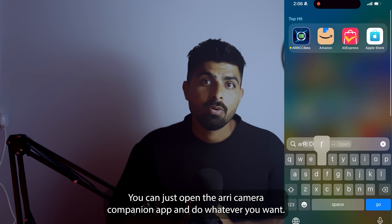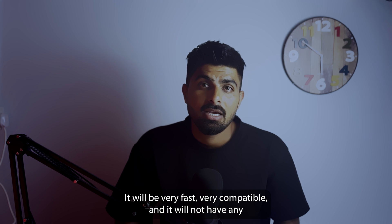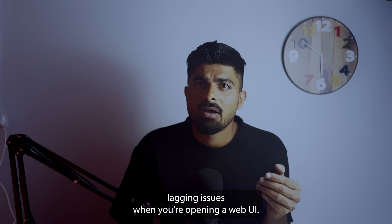You can just open the Arri Camera Companion app and do whatever you want — it will be very fast, very compatible, and it will not have any lagging issues when you're opening the web UI.